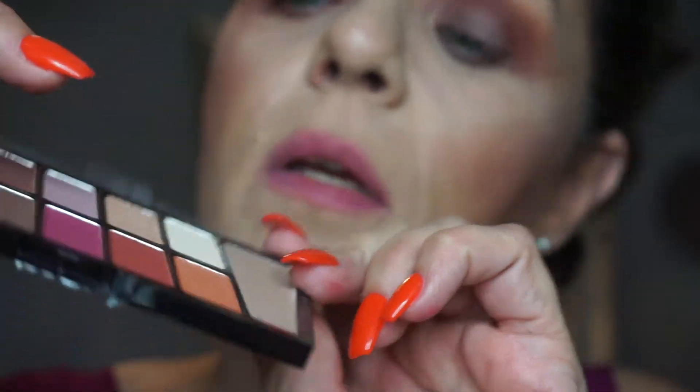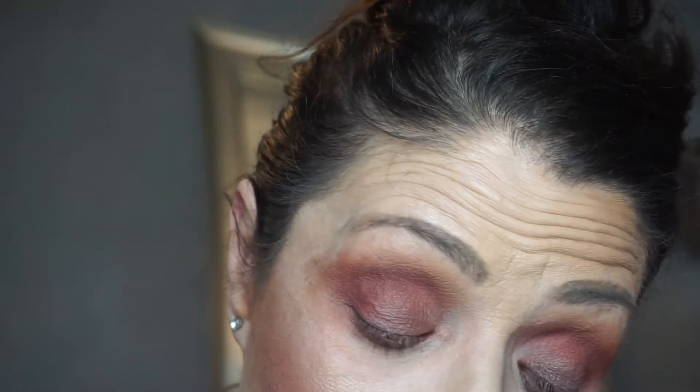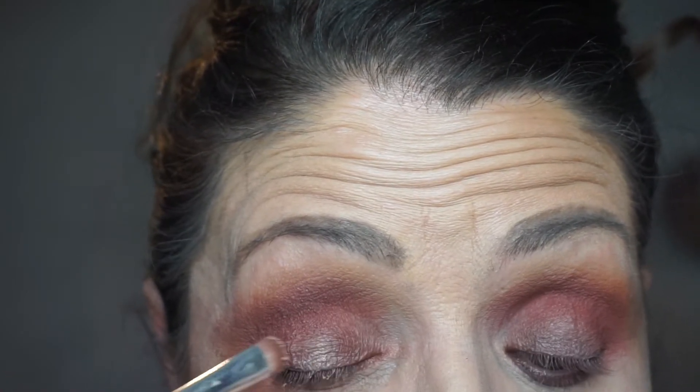I'm gonna do a little bit of color in the middle here, so I'm going to go in with this goldish shade. When I bought this palette I had no idea it was gonna be a dupe. There goes the chainsaw — that's what they're barking at.